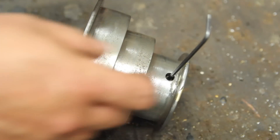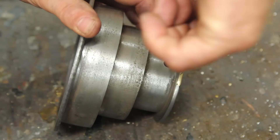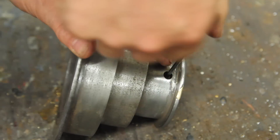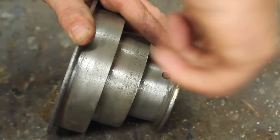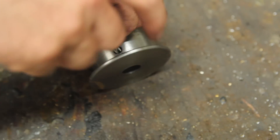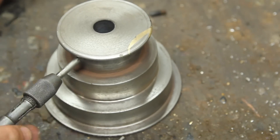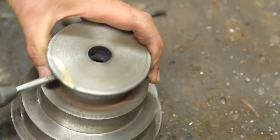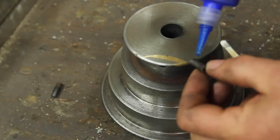That came out pretty all right. I want to pull these screws out and chase the threads on them, just so I make sure that these set screws are seating right — especially after being heated, they're really tight. Hopefully I don't have to deal with this again.